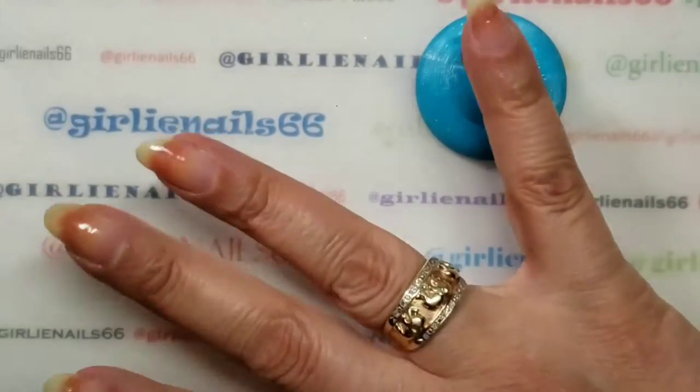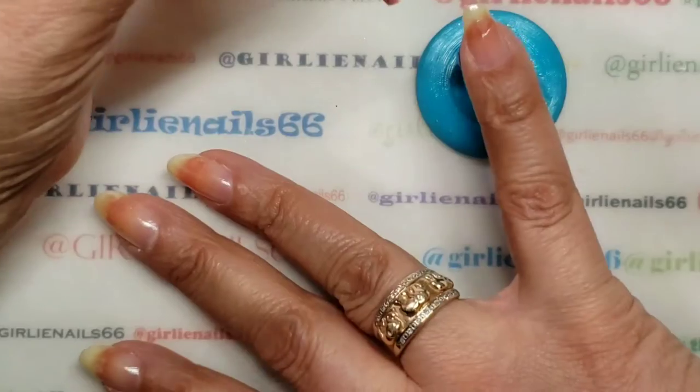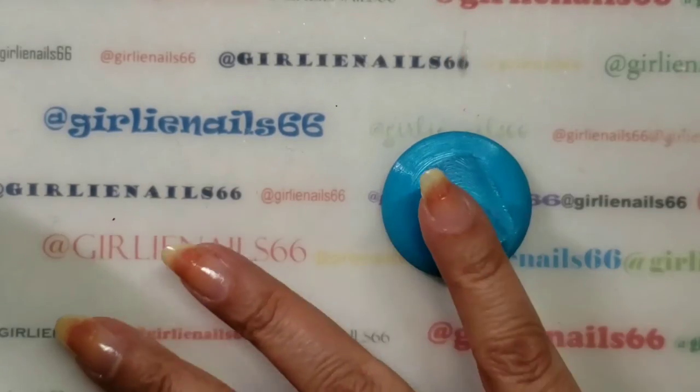Let's see if my nail prop can help - my nail pal - as long as I stay in frame.